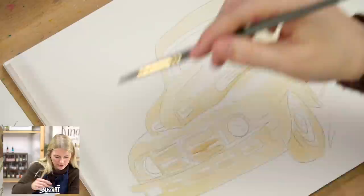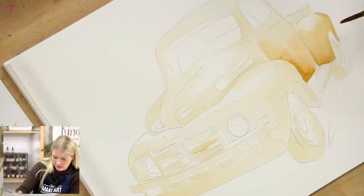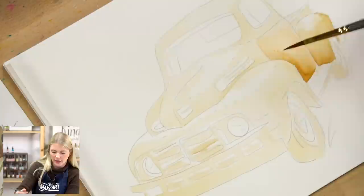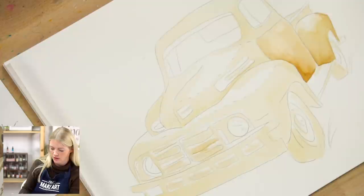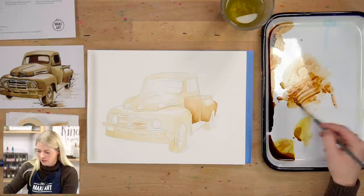Again we're putting in our medium values and blending down because I want it to stay darkest at the bottom. This project really could have been done with any single color — with monochromatic paintings where you're dealing with one hue, you can do any color you want. One hue, multiple values. 'Shades' is when you add black — and we aren't adding black. Adding black or white doesn't affect the hue, it affects the value.